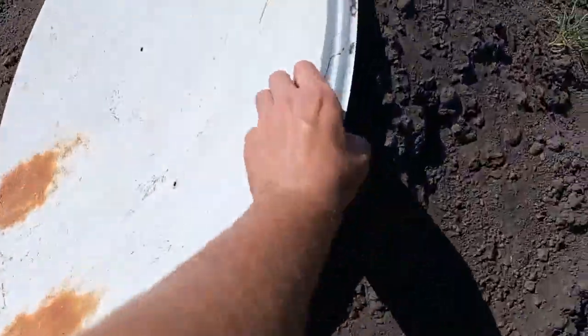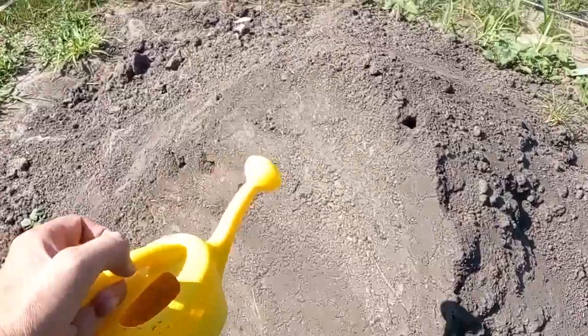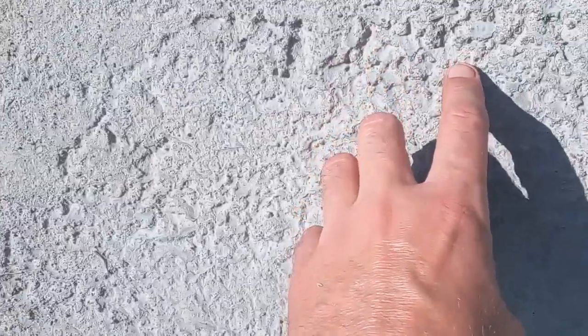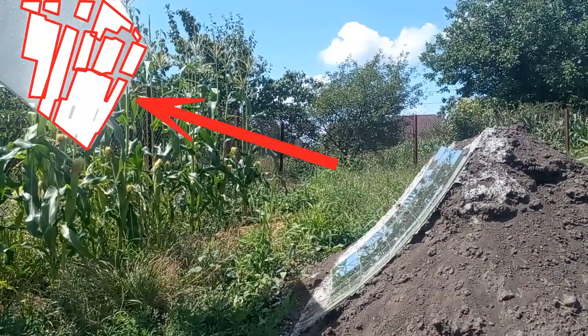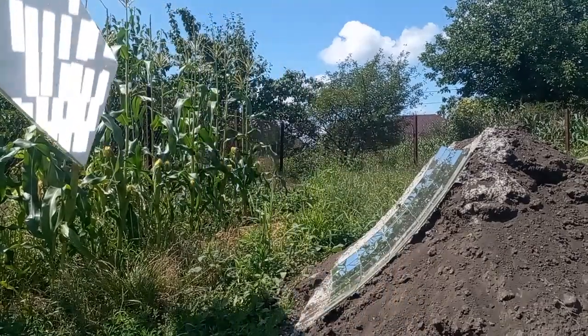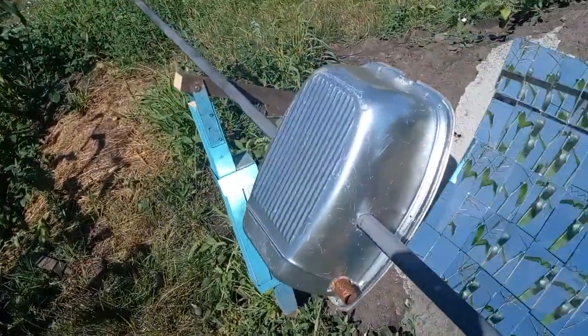First I made a concavity in the ground surface, and then I fixed its wall with a water solution of cement. Let's look at how this mirror will focus solar radiation — here we see spots of solar radiation from each small mirror, and all spots are trying to unite at one point where we should place a receiver.